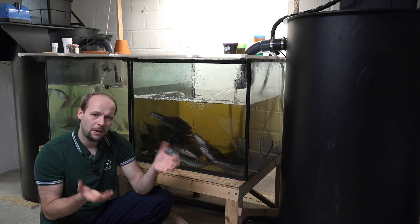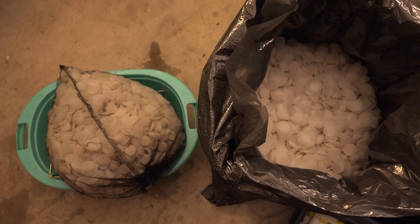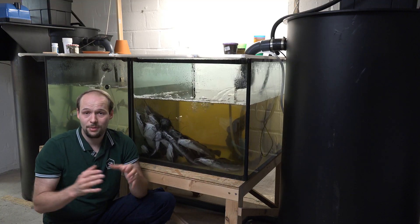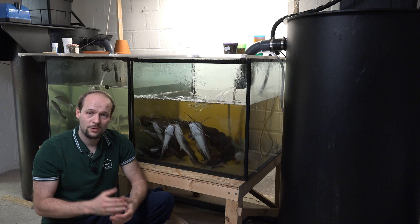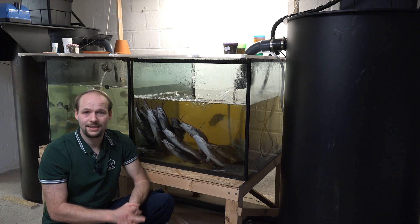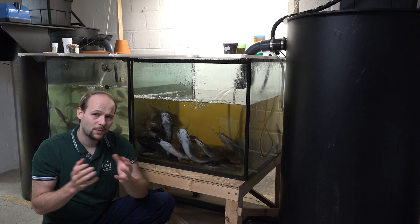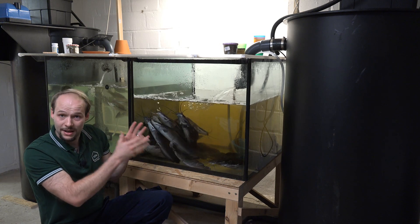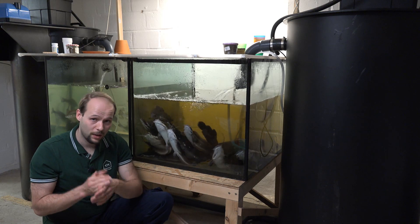I'm using these biofilters — specifically the surplus biofilter volume — to cycle biofilter material for customer projects. When I build a new system, I have the biofilter media delivered here, put it into my system, let it cycle for six to eight weeks, and when I install the customer's system I put the already-cycled media in so the customer can start raising fish right away with almost no waiting time. Of course, that includes the risk that diseases or microorganisms from my fish ecosystem could be transferred to the customer, but I make them very well aware of that beforehand.